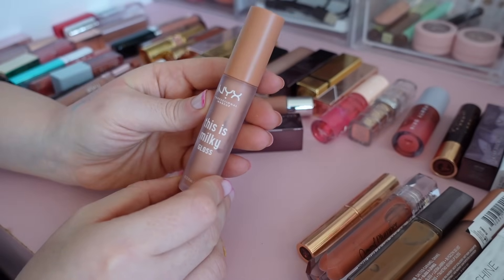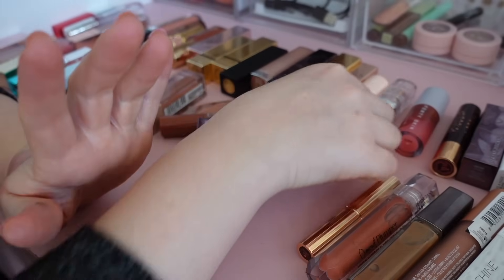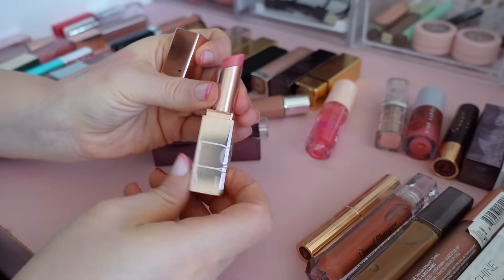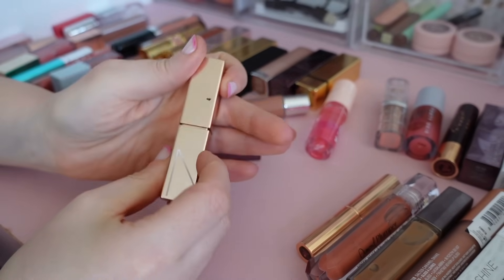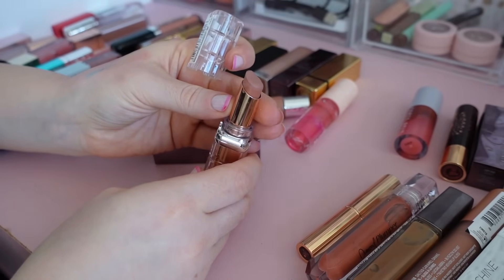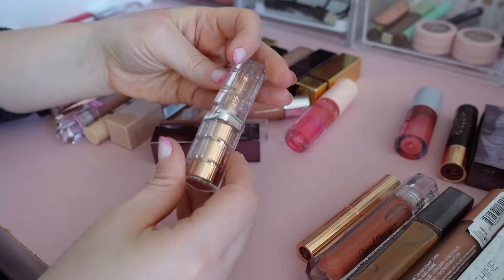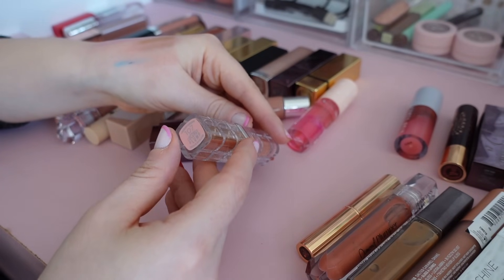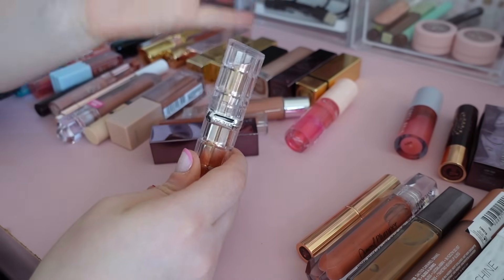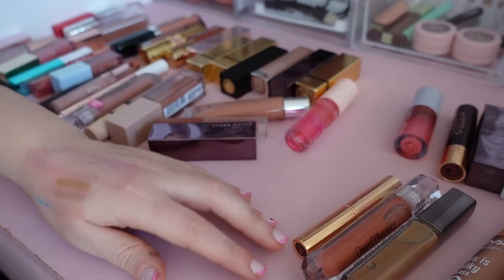These milky glosses by NYX are fantastic — gives you the perfect amount of color without being too much. I have this by NARS in the full size — I have a little baby one too and I'll keep the full size because it's pricey. This by L'Oreal — I did like it for some time but haven't used it in ages, plus it's slightly plumping, Coconut Plump — I prefer the original version, so decluttering that. And this one I'm gonna say goodbye to as well by Urban Decay.